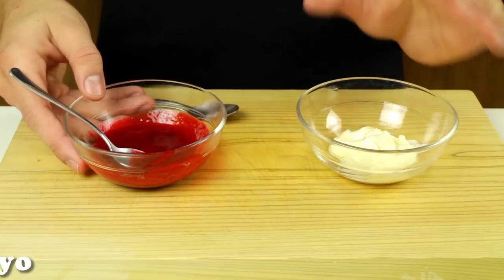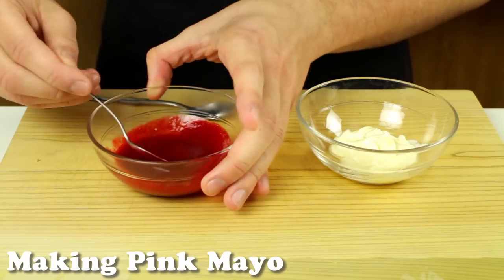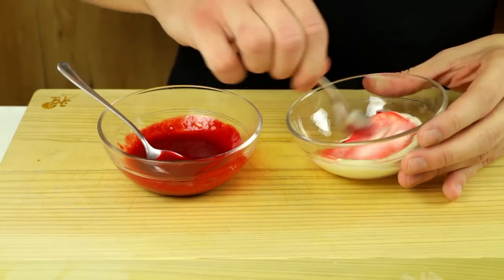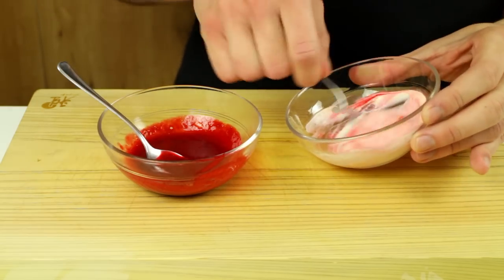One last thing to prep before we start making the sushi roll — we need some pink mayo. To make this it's very simple: mix some mayo with a natural colorant like raspberry juice. You can also use strawberry juice, cherry juice, or synthetic colorants — it's your choice. I prefer the natural stuff, it's a little better for you.